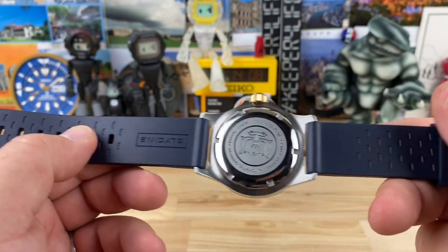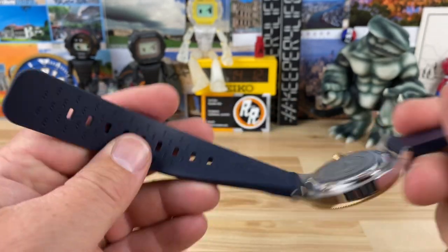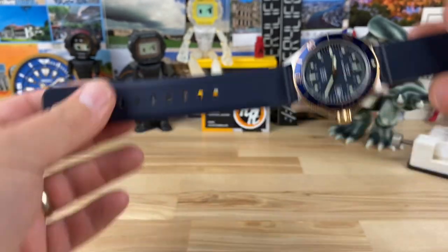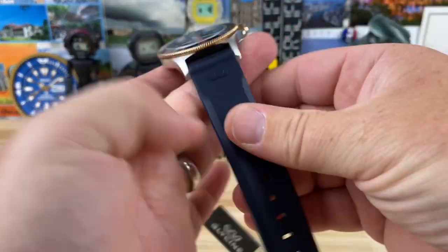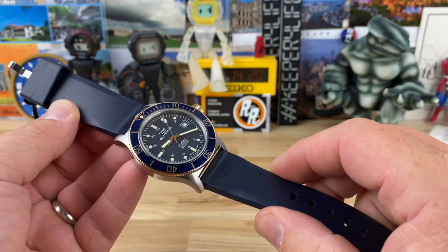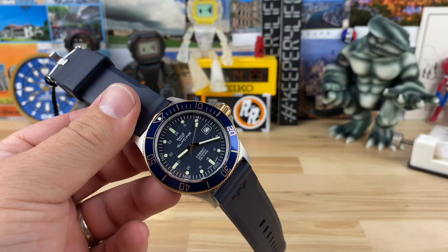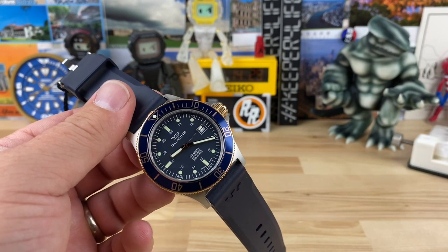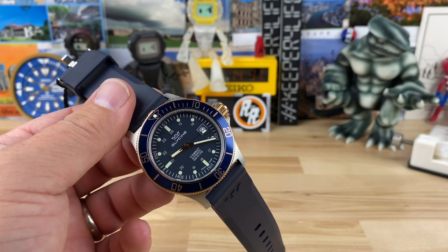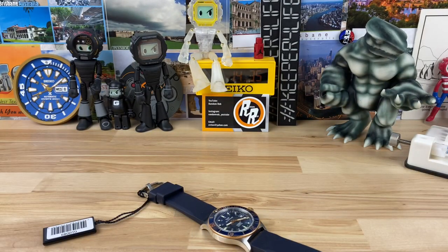This one is paired up with what I'm assuming is Italian rubber, because it is very thick and very flexible — and it just smells delicious. I love these vanilla-infused smelling straps, because I'll put it on my wrist, forget about it, do something like adjust my hat, and get a whiff of vanilla — and then remember, oh yeah, it's my watch.